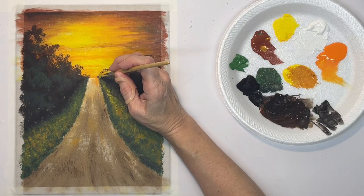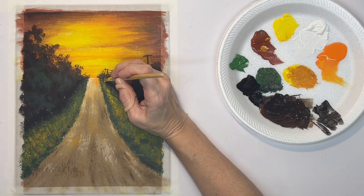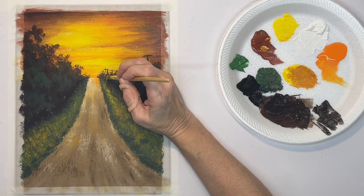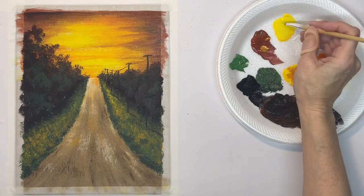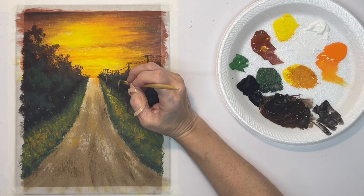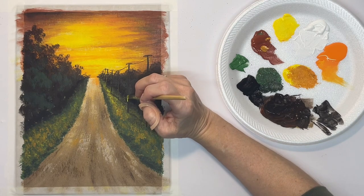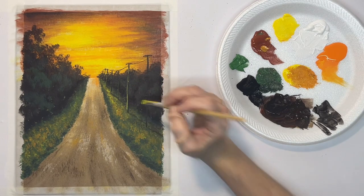Now with just yellow — watered down yellow — I'm going to put the highlight on the poles. The highlight is on the left-hand side because that's where the sunlight is coming from, just a very thin line on the left-hand side. I'm barely touching the canvas — if I press down too hard, the bristles will spread apart and make a big thick line. I want this to be really thin.